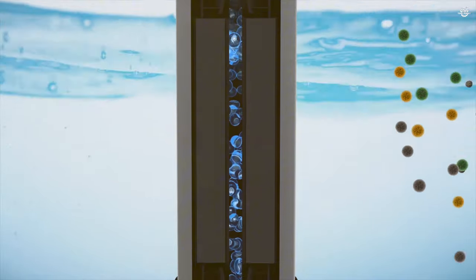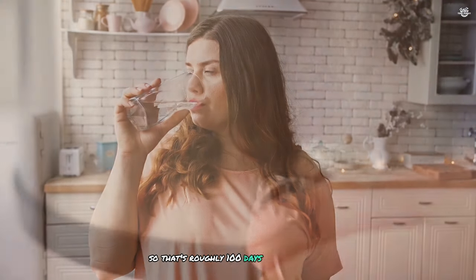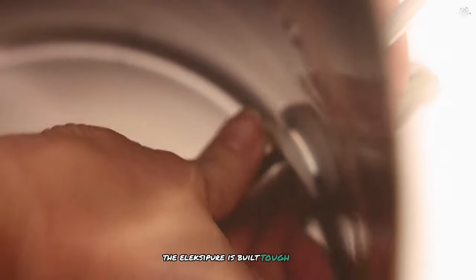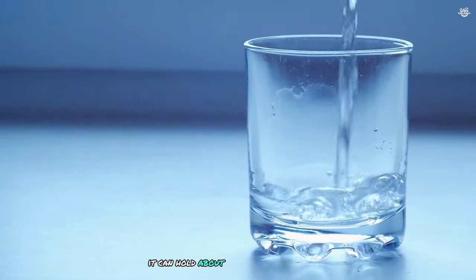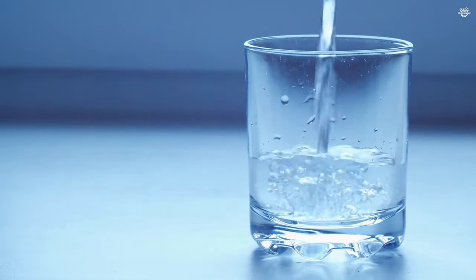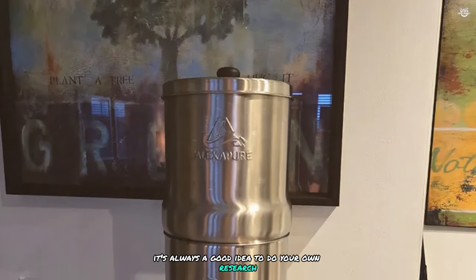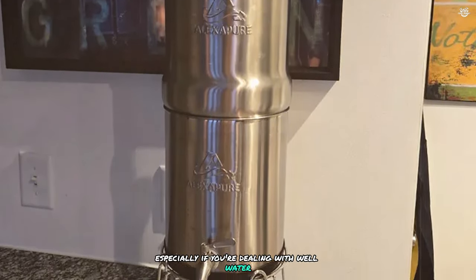Each filter is supposed to handle about 200 gallons of water. In my house we use about two gallons a day, so that's roughly 100 days before needing a change. The Alexa Pure is built tough with stainless steel and it's super easy to set up. It can hold about two and a half gallons of water, which is plenty for most families. Just remember to do your own research, especially with well water or known contamination — safety first.